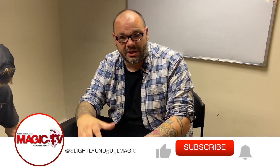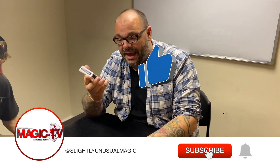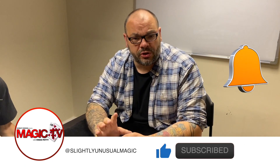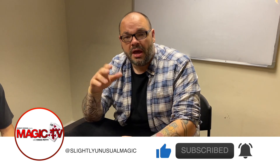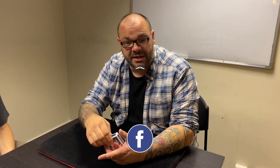Hey guys, welcome back to Magic TV. My name's Greg. It's six o'clock, which means it's time for a Magic Live. Today I'm going to be performing a card routine called 'A Cross.' It's from my project 'Visible,' which is available from all good magic dealers.